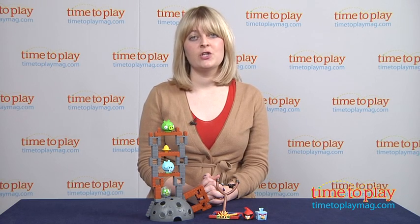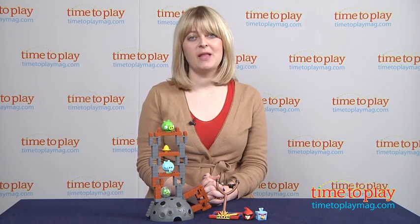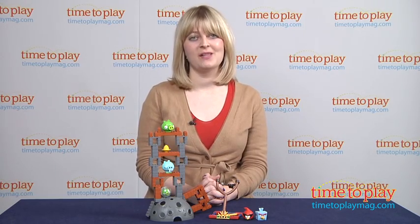If you want to find out more information on this set, such as how much it costs and where to buy, then come visit time2playmag.com, your number one source for all things play.